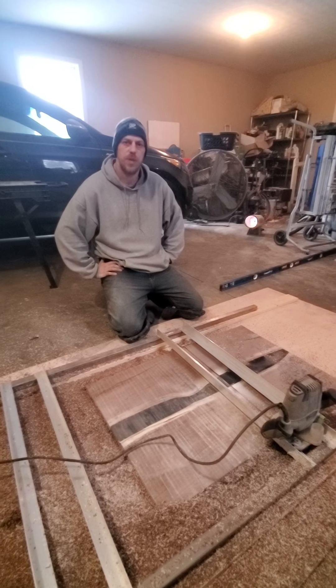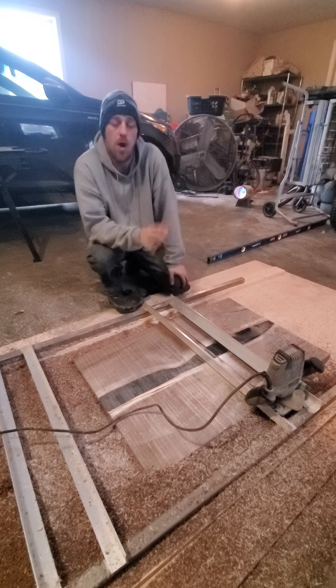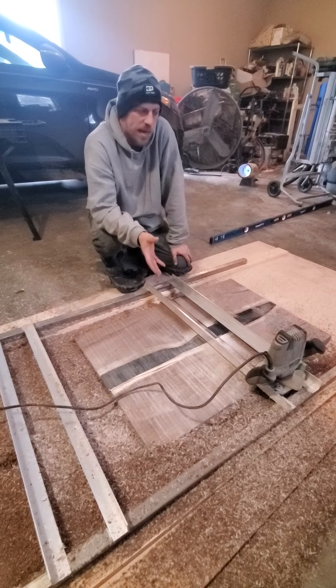Welcome back everybody, Eric Copeland, General Contractor. Today I want to show you one way that you can build a router sled. It's very cost efficient — it's one of the cheapest ways I know.